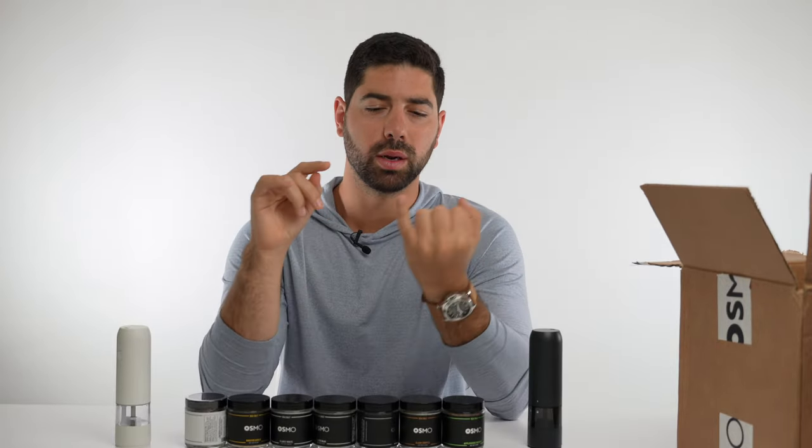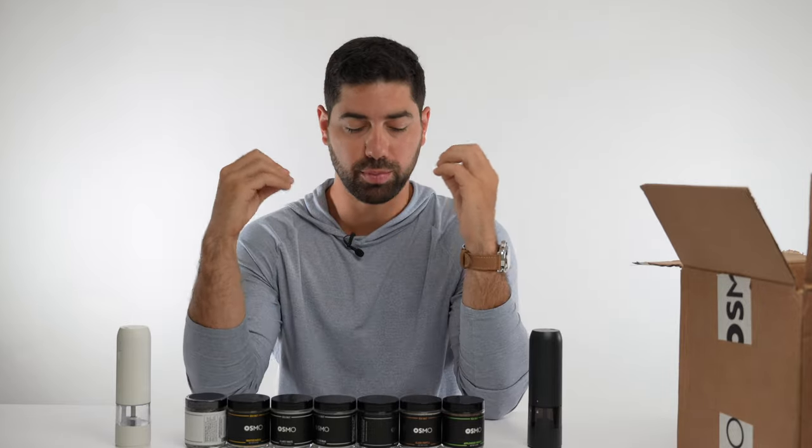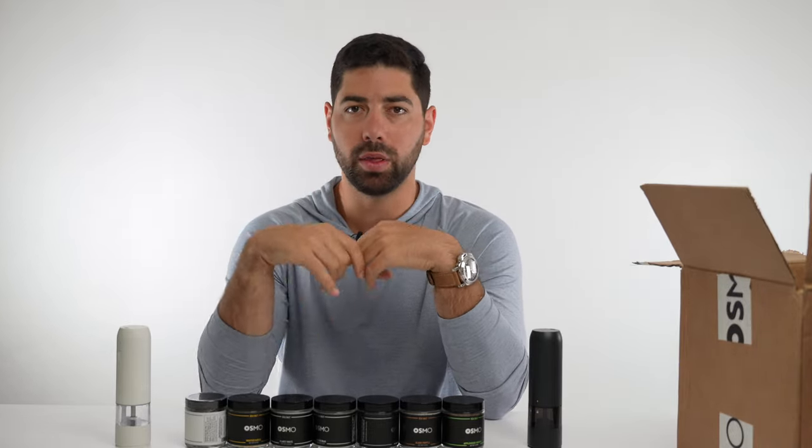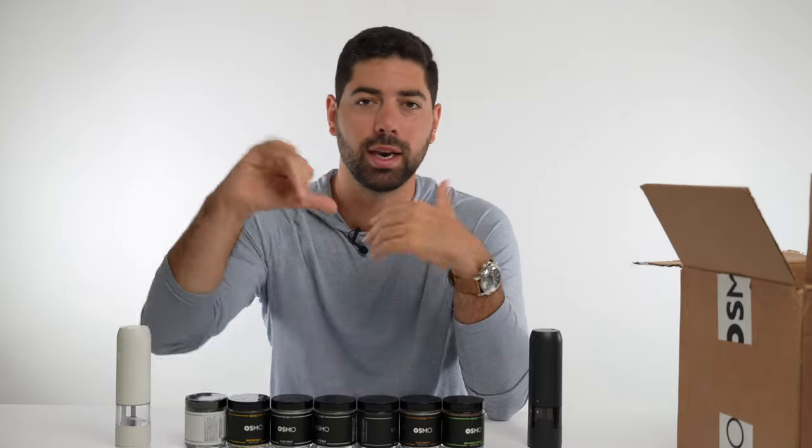We're going to grade these on two things: number one, taste, and number two, smell. Keep in mind these are premium salts, so they are expensive. If it's a yay, that means I'd actually use it. Nay means I would never use it.